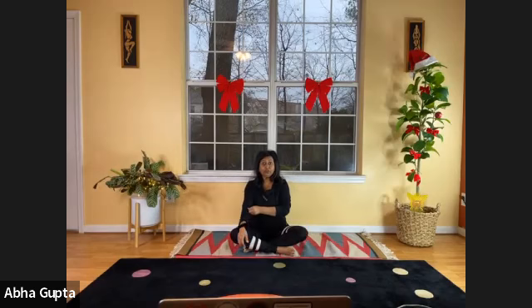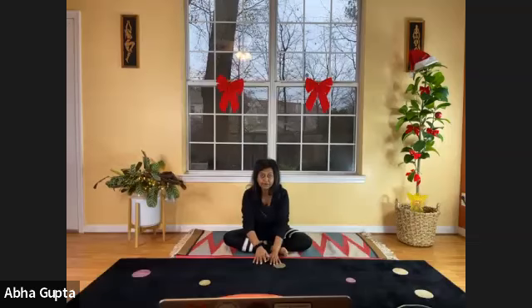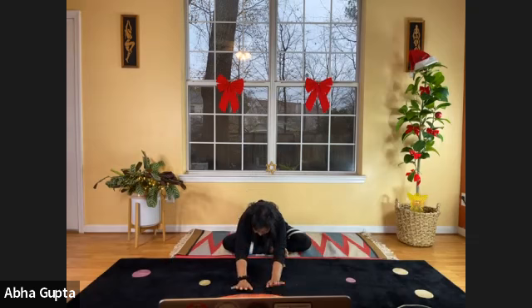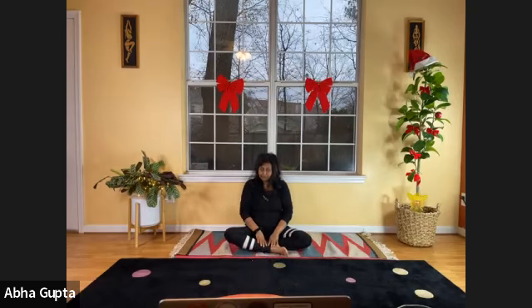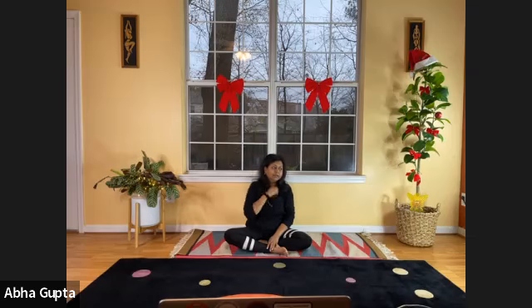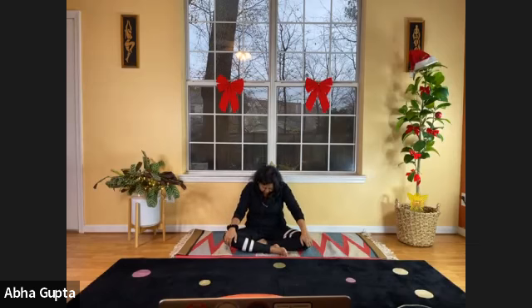Very good. These are some of the seated yoga postures we are doing. You can relax the legs a little bit. Now, put both hands in front and walk them forward, as far from the body as you can — you can bring your head down or keep it up, whatever is comfortable. Feel that stretch on your spine — it's a wonderful stretch for your entire upper and lower back. Now slowly walk your hands back toward the body.